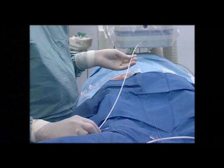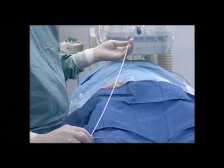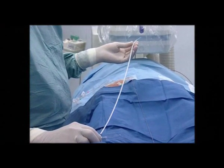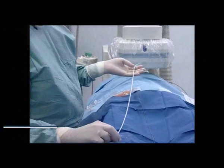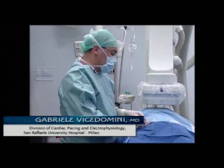This is the introducer we are going to use to perform transseptal puncture. As you see, it's not a standard curve — it's an LA1 — and we use this one because it's a straight curve and it will allow us to navigate the catheter into the left atrium more easily.